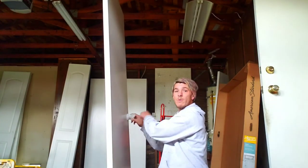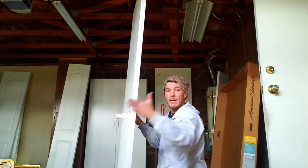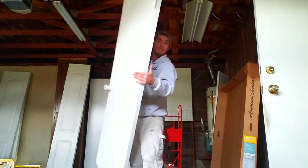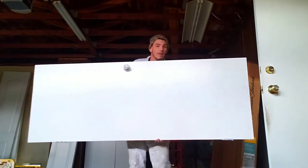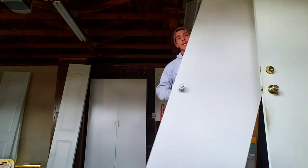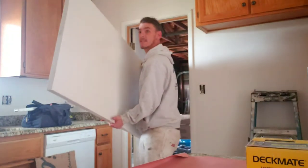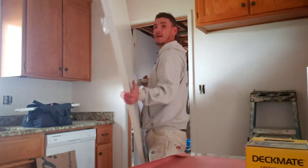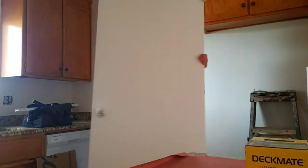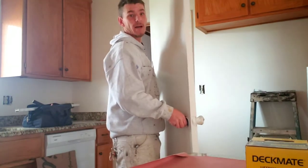My hands are dirty — that's why I leave the door knobs wrapped, so I can grab the door knob and keep it clean. I use the palm of my hand to hold the door. When I carry it in, I always put it into the door like this, lift it up, swivel, come in, and then lift it up. Always check to make sure you don't hit the ceiling or the light, and then carry the door upright through the house.